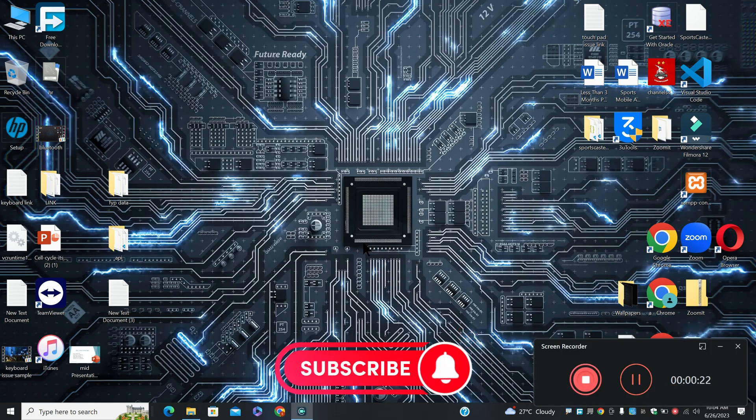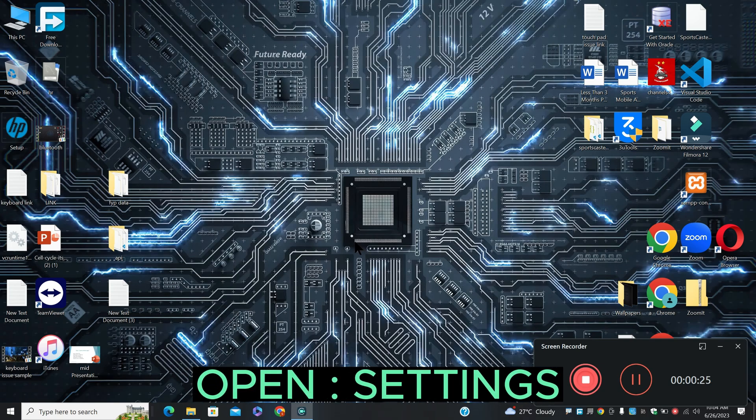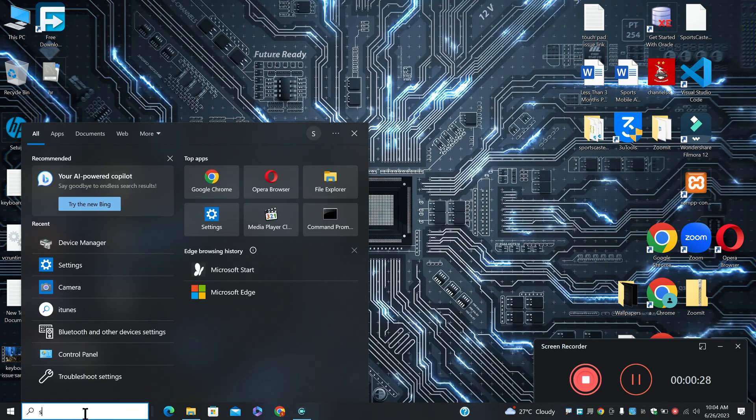Before I move to the video, if you are new to my channel, don't forget to subscribe and press the bell icon. Let's watch the complete video, follow all the steps and you will learn it.